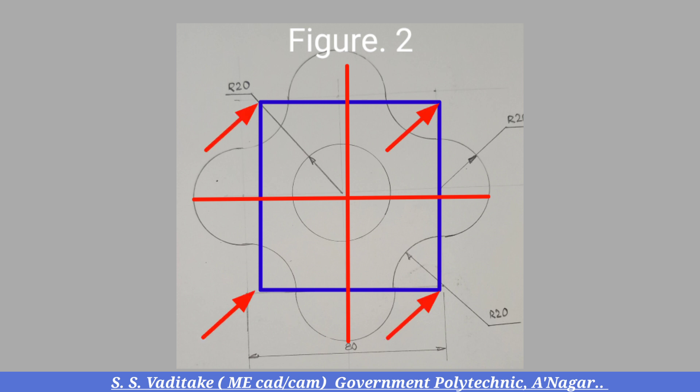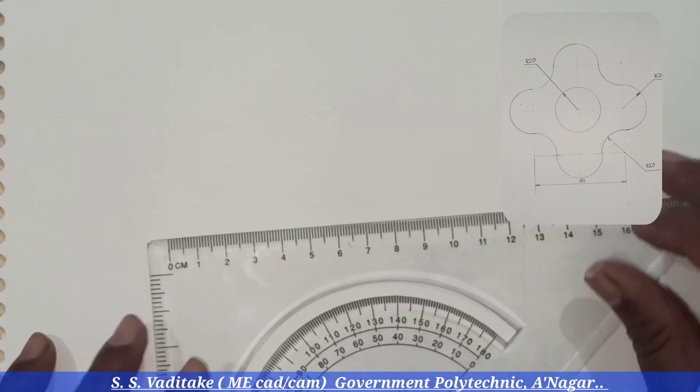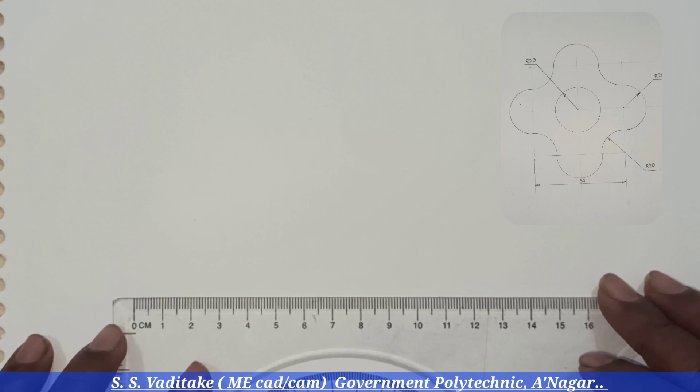Then divide the square into four equal parts. By getting the different center points such as the corners of the square, draw circles, quarter circles, and semicircles. See the actual procedure for how to draw the given figure by observing this video.